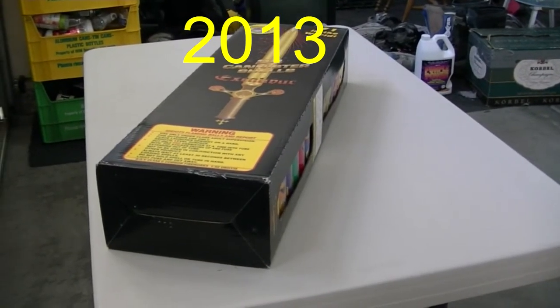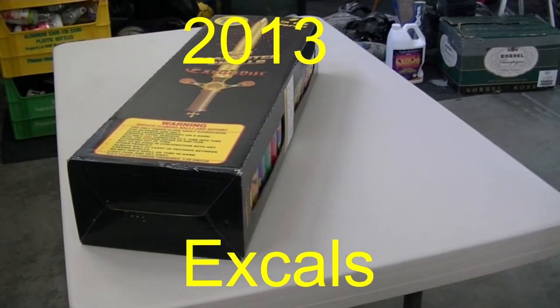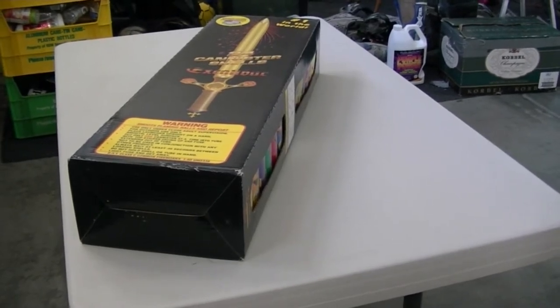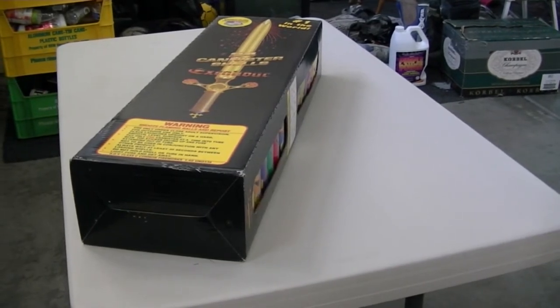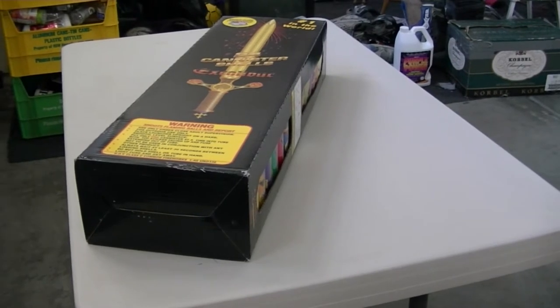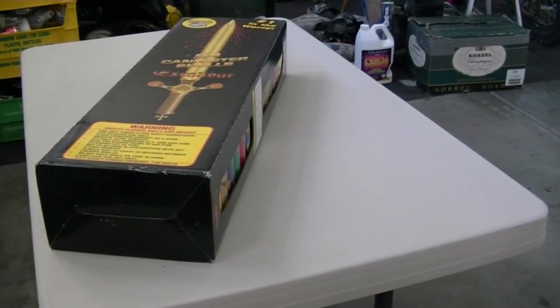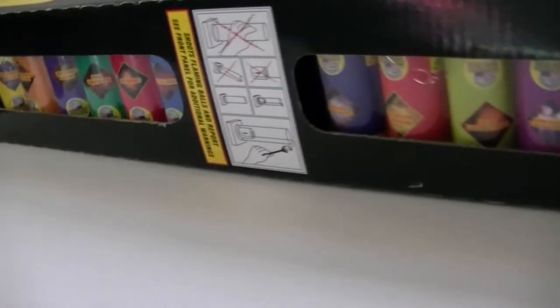What's up YouTube, it's Xtreme Power 1 and today I'm going to do a quick unboxing of the brand new 2013 Excaliburs. I haven't seen any videos of anyone unboxing them yet, so I just want to do a quick video. It's only 5 days until the 4th of July, so I wanted to show you guys what the new ones look like, because there is a difference. I've seen videos of the actual new ones, but I have not seen a video of an unboxing of all the different ones.